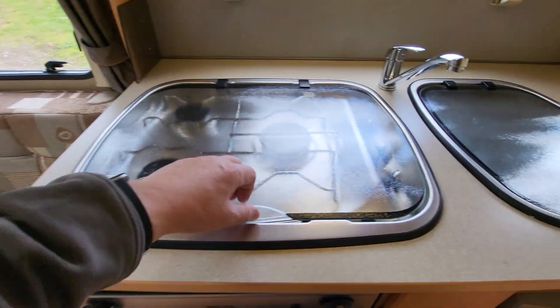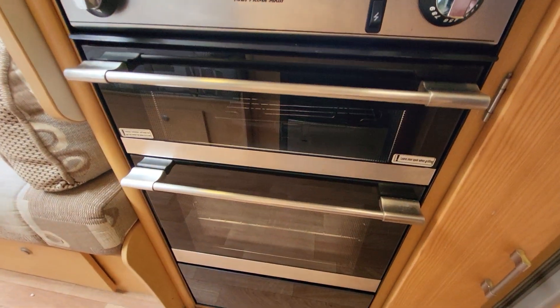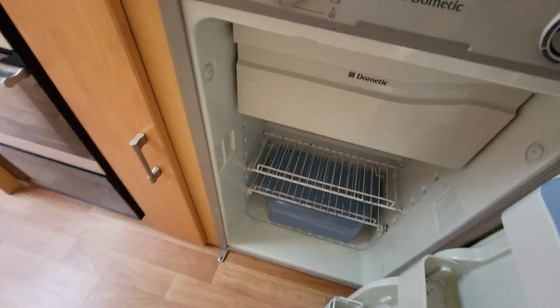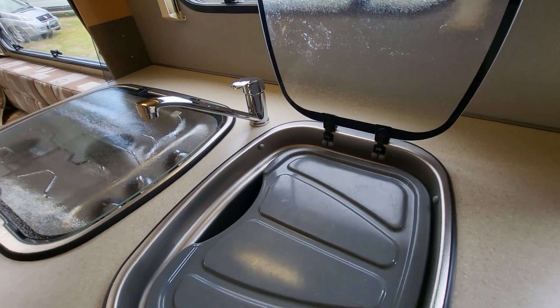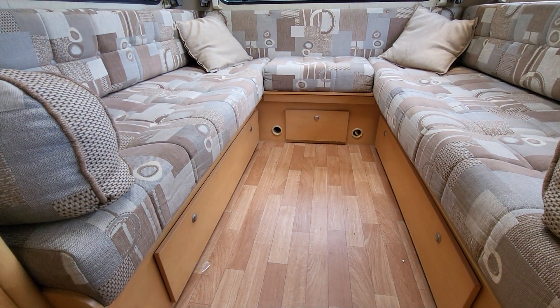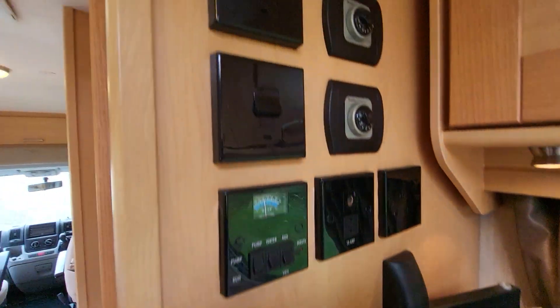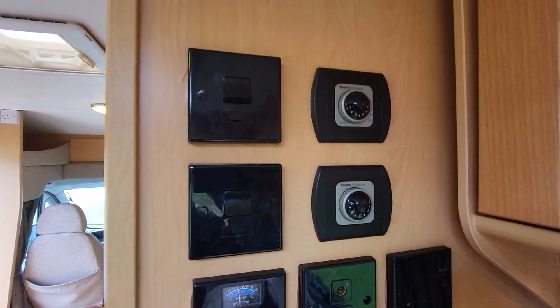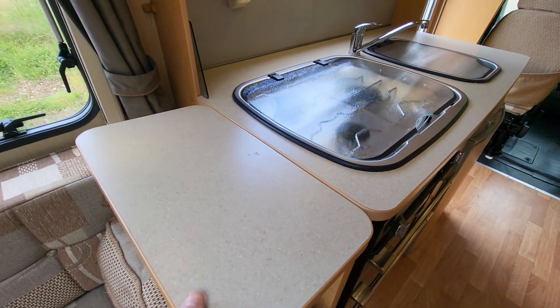As we go into the kitchen area, we've got three gas burners. Underneath that is an oven and grill. Your three-way fridge with the full-size freezer compartment at the top. And then your wash basin with chrome mixer tap. Heating is provided via the fireplace and the vents as well — it's gas and electric heating, and gas and electric water. We've got a TV bracket here and extra shelves that can be used — one for a TV on that side and one for food preparation on this side.